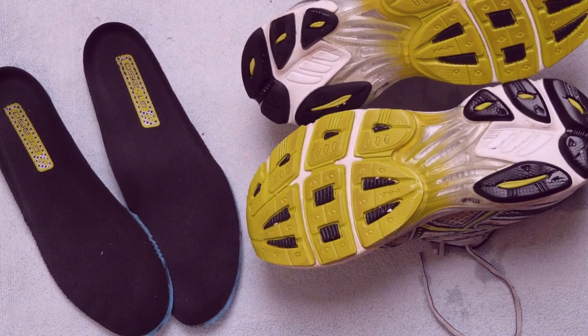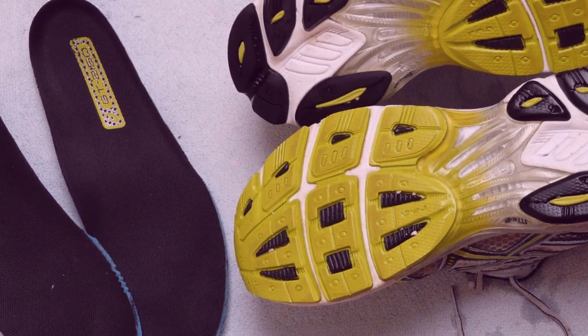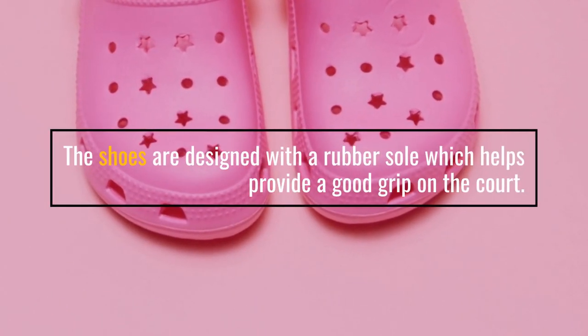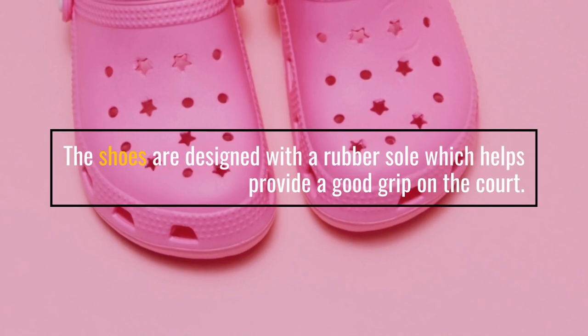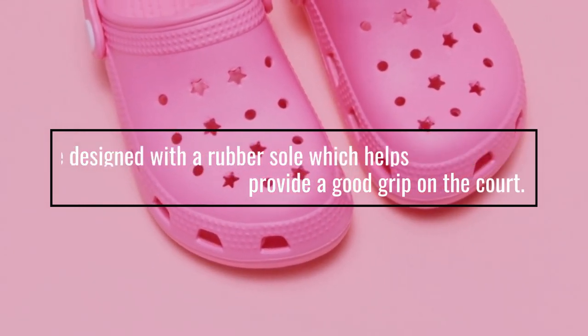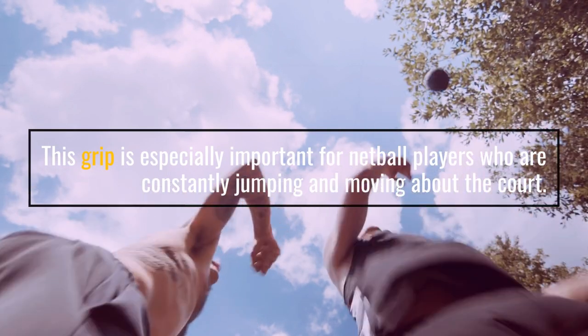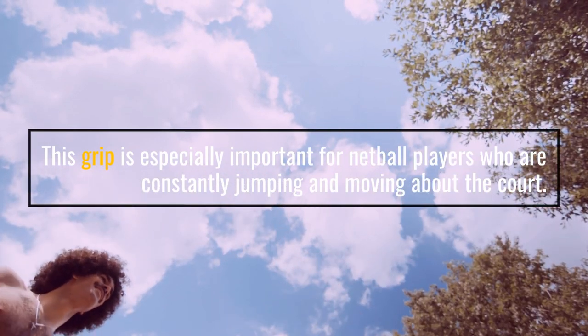The shoe's sole should also provide enough traction to prevent slipping, especially on an indoor court. The design of basketball shoes also helps with grip. The shoes are designed with a rubber sole which helps provide a good grip on the court. This grip is especially important for netball players who are constantly jumping and moving about the court.